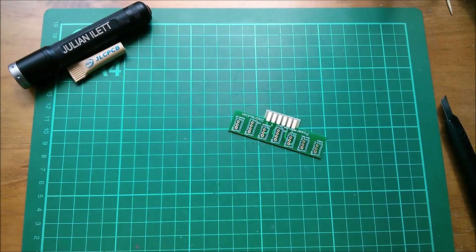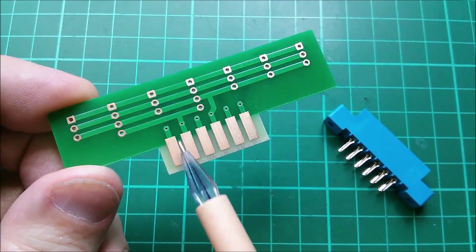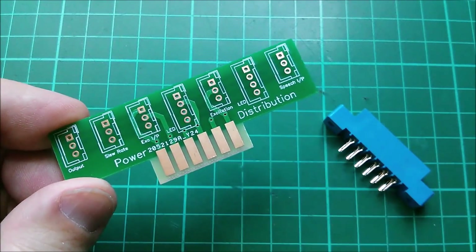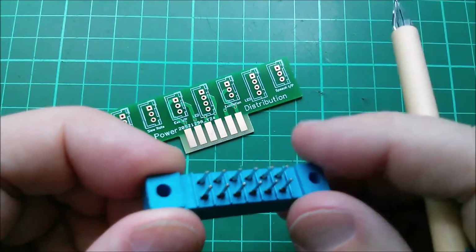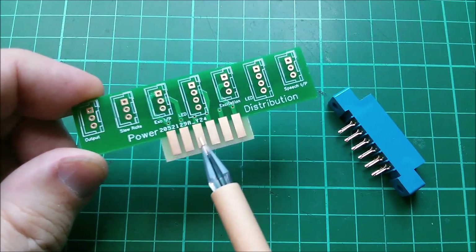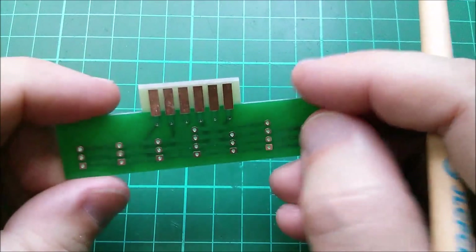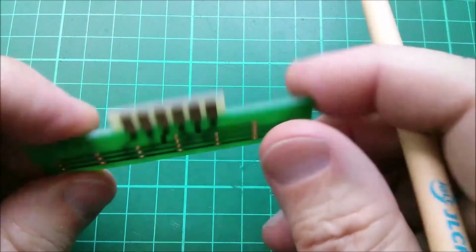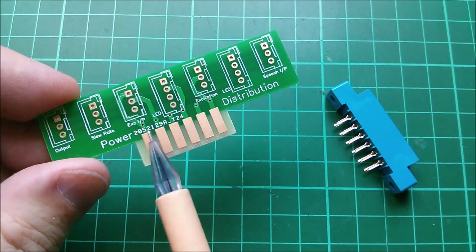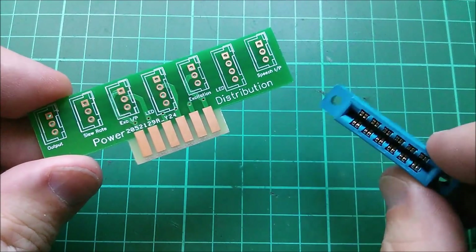What I wanted to show you was these six vias here, which simply link the connections to these six fingers directly through to the opposite six fingers on the other side. These have been paired up for additional current capacity, because this is a power distribution board. I've got plus 12 volts, ground, minus 12 volts, another ground, 5 volts, and another ground. The 5 volts is on its own, going only to the four-pin JSTs. I wanted to use all the pins.